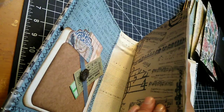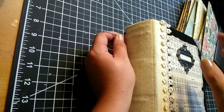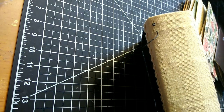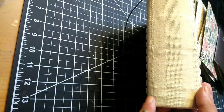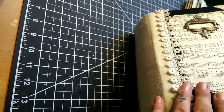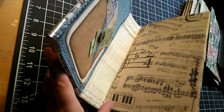Feed that down through the spine and just be careful not to pull out your little loop. For the first signature it's going to be a little bit more difficult, but after the first signature it gets a little bit easier. Then we're going to move on to the next hole — my next hole is actually all the way down here — and again I'm going to pull that as tight as possible without pulling out my little loop, and then feed it through the last hole of this signature.